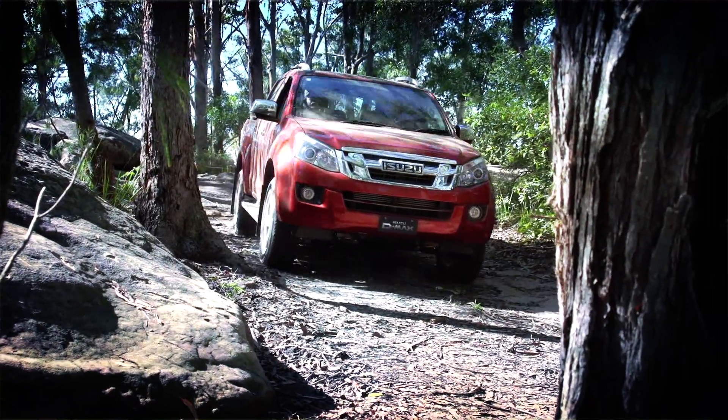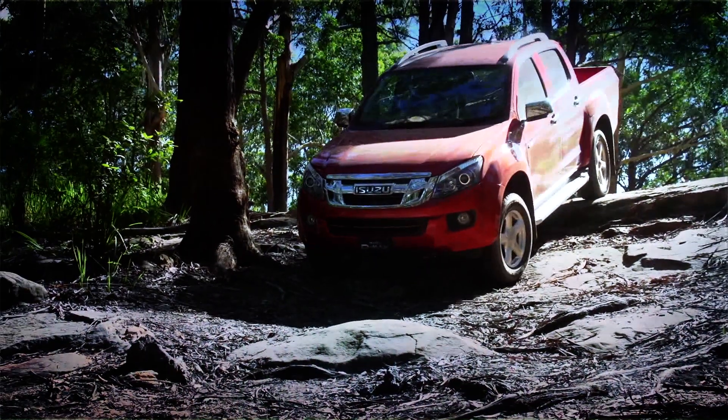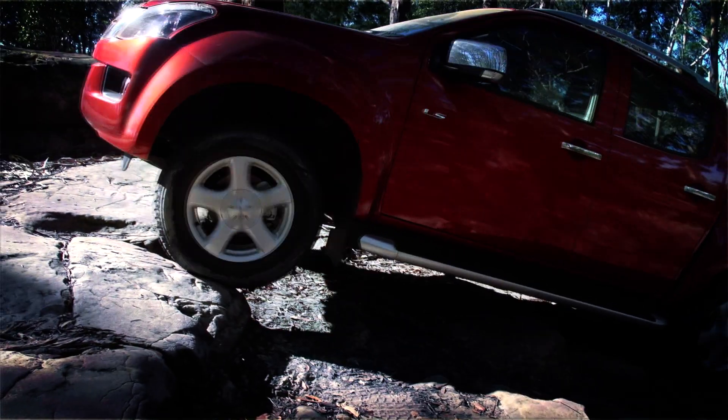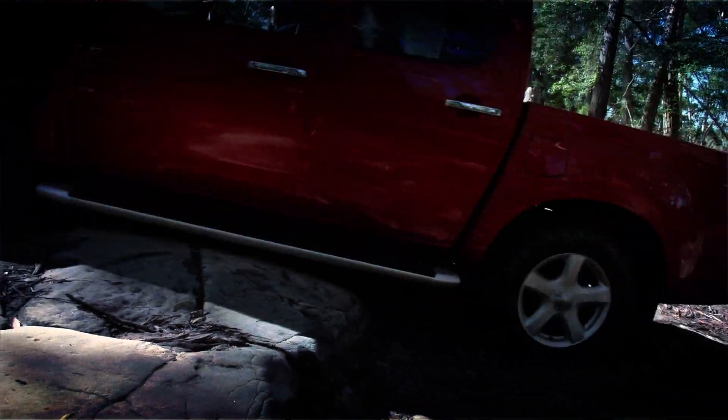One of the reasons four-wheel driving in Australia is so entertaining is because there are so many different terrains to take on. When it comes to low range challenges, few are as rewarding as driving rocky rutted tracks. While they might look intimidating at first, I'm going to let you in on a couple of secrets to drive these tracks like a pro.